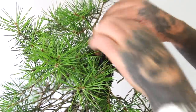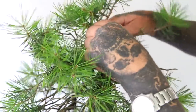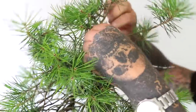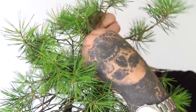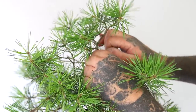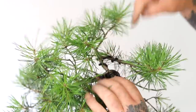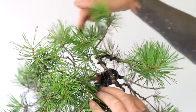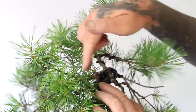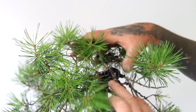We now have two primary branches that will be used in the future to make a relatively small crown. This is a literati style tree, and by coiling this primary branch at the very top around, we disperse the secondaries that can be placed in the future to create a crown.